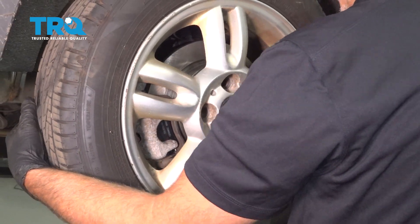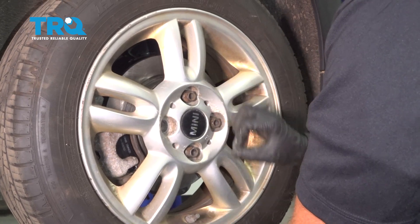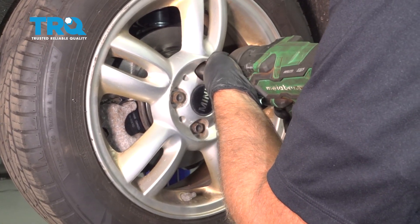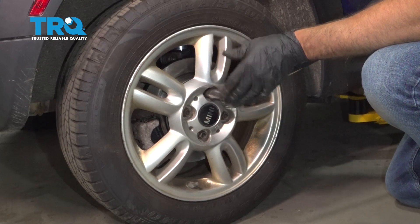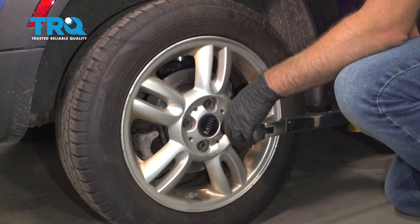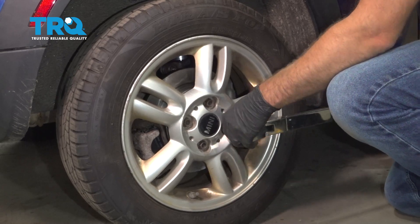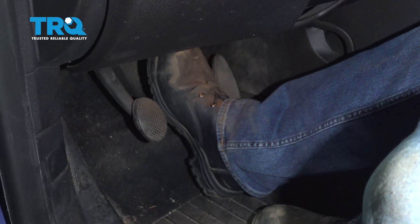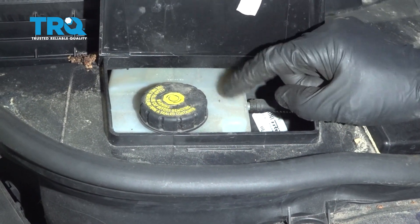Put the wheel on, get the lug bolts started. Torque the lug bolts to 110 foot-pounds in a cross pattern to tighten the wheel down evenly. Go around again to double check. Now pump the brake pedal nice and slow — there'll be an air gap between the brake pads and the rotor at first. Double check the brake fluid level and adjust accordingly.